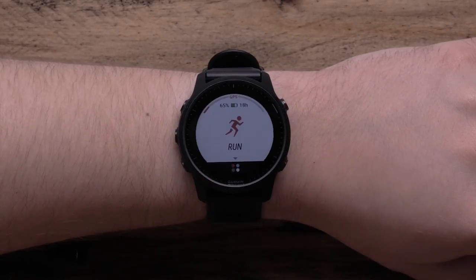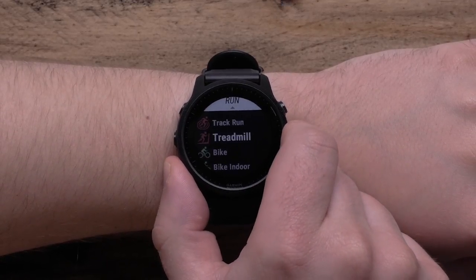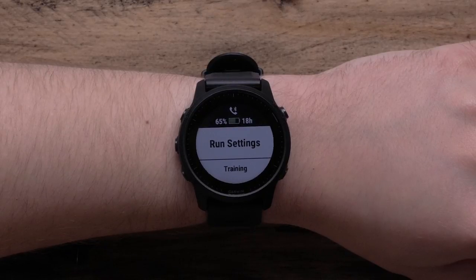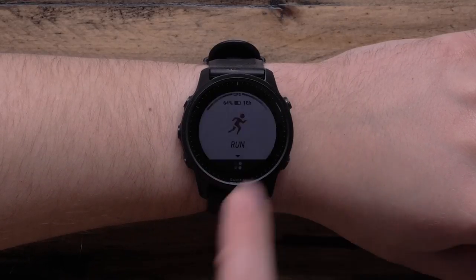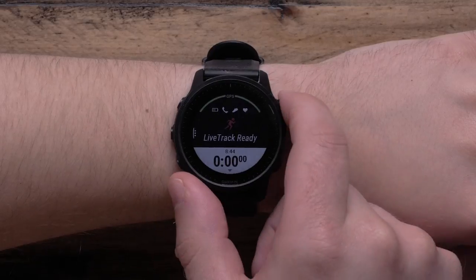Press the Start button to bring you to the Run home screen. Press the Down key to see some of the other activities Forerunner 945 LTE supports. Or press and hold the Up button to access the menu, where you can update your preferences for the current activity, such as changing data screens or setting up an alert. To start an outdoor run, just press Start to enter the activity profile loop. Press Start when you have selected the outdoor profile you want to use. The watch will now begin acquiring a GPS signal. If you have an LTE subscription, your watch will also start to connect to the LTE network. Press the Start button again to begin the timer.